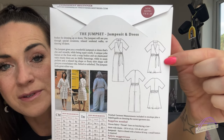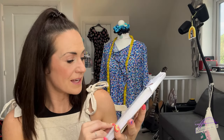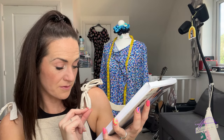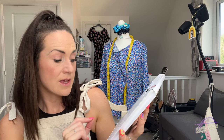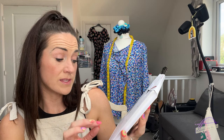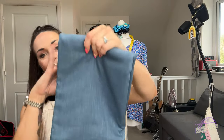Belted or unbelted the Jump Set looks great either way - there are line drawings of both the jumpsuit and dress. I hadn't heard of this pattern before. In terms of sizing it goes from a UK 6 to a UK 26, so a bust of 32¼ inches and waist of 24¾ inches up to a 54¾ inch bust and 56¾ inch hip. A really lovely pattern and perfect for this fabric.